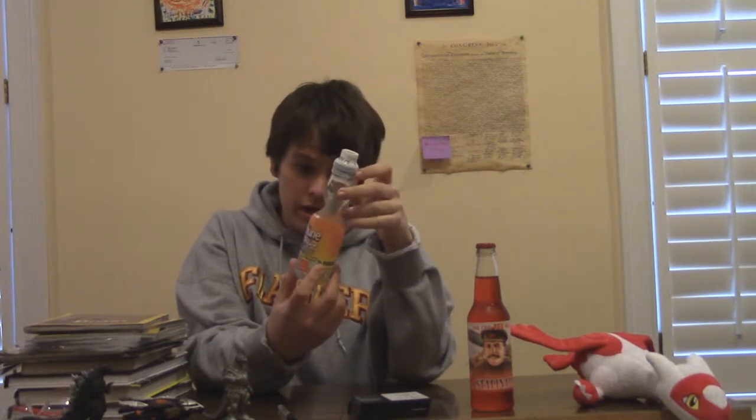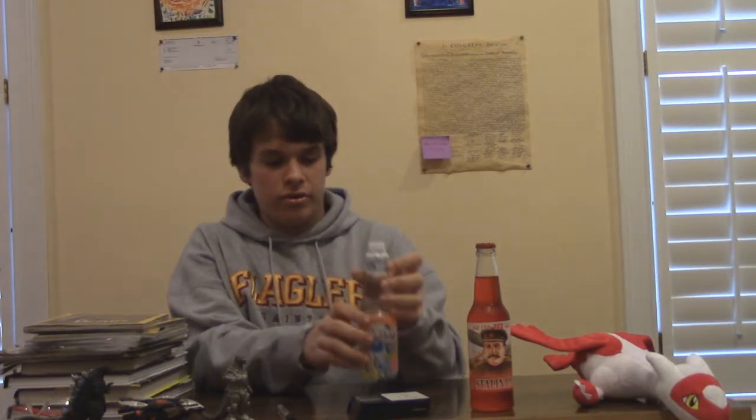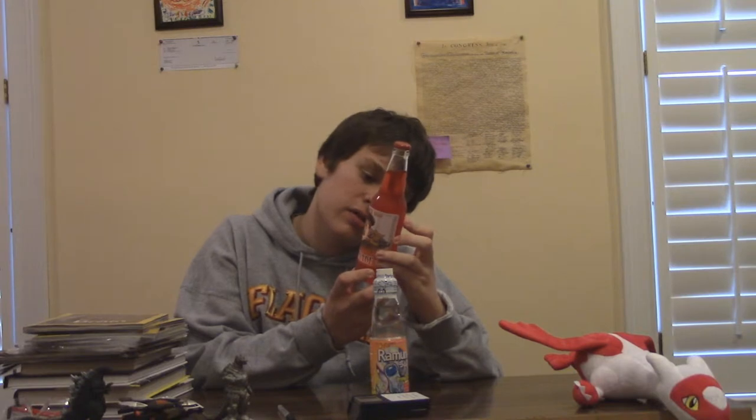The other one is Ramune. I imagine some people have talked about this before and actually drank it. I'm gonna look at the nutrition facts — no fat, no cholesterol, a little bit of sodium, a little bit of carbohydrates, a couple of calories. It doesn't really have much of a nutrition facts label, just ingredients. That's lame. Let's drink this one.